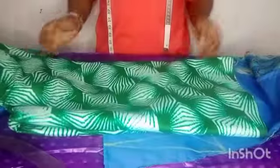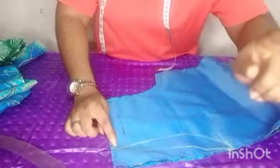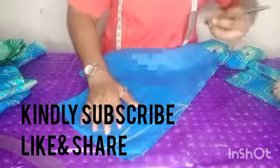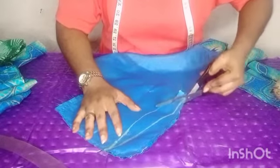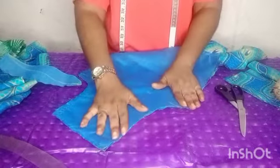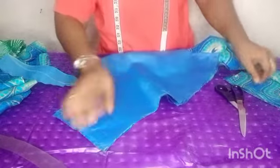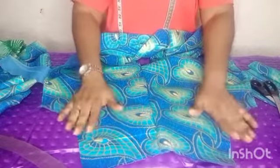This is a short palazzo trouser. That's what makes this pocket beautiful. So having gotten the shape, you just cut it out. This is what you have — this is the pocket area now.